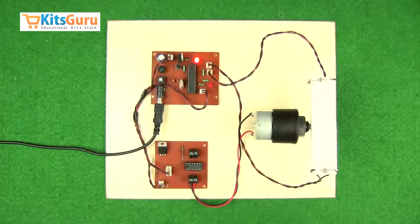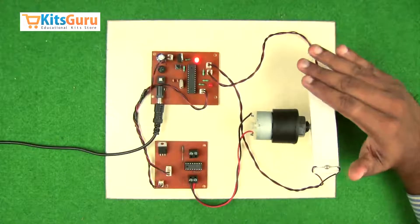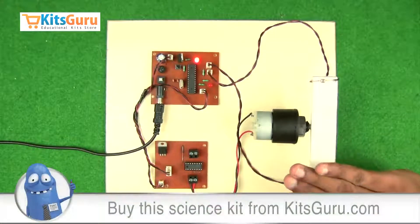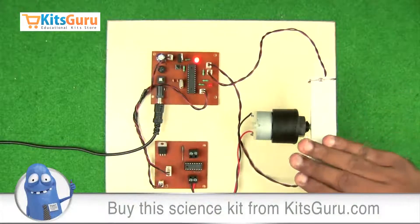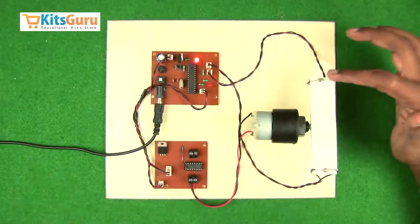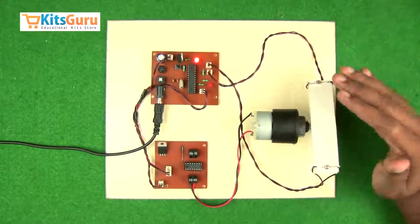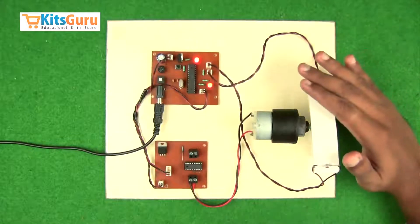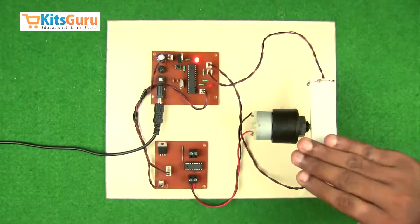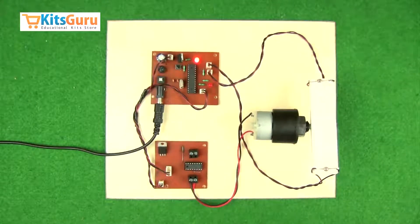We'll show a demo here. When I cover one of the LDRs, it means there's no light falling on it — meaning the sun rays are more intense towards the other area. Because of this, the plate or panel inclines towards the side where sunlight is more or brighter. This is how the kit works.